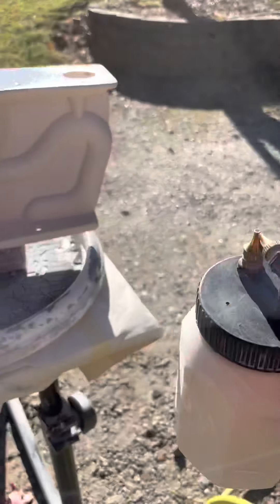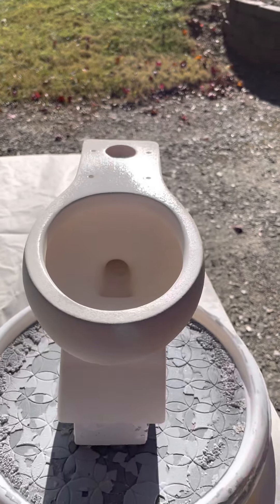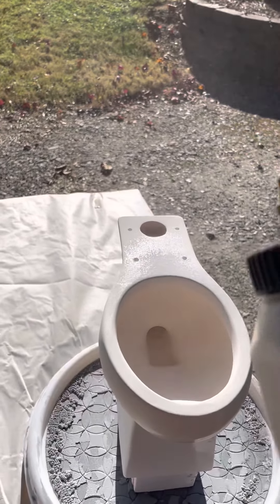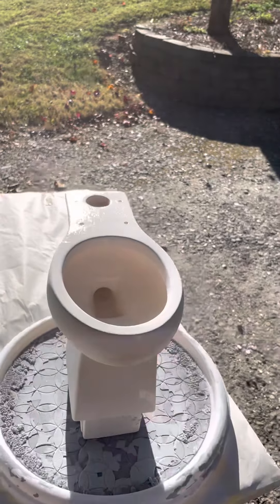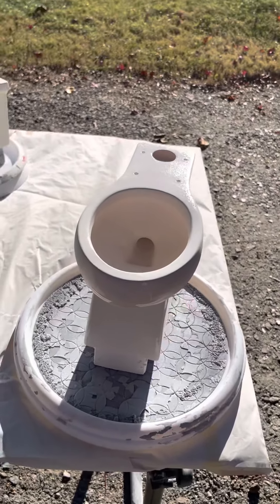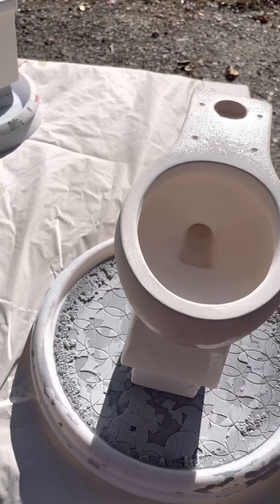I'll try to go at different angles too to get into some of these crevices back where the trapway is. You have to be careful not to go too thick with it, because then it'll goop up and drip — which you can scrape off, sand down, or remove with a wet sponge, but it's just more of a pain. It's better to be cautious and careful with how you're spraying.